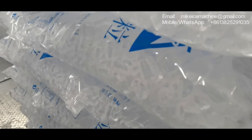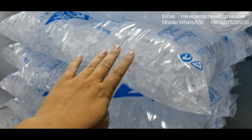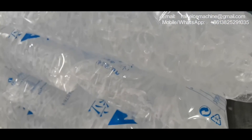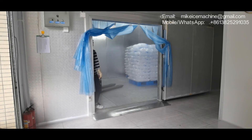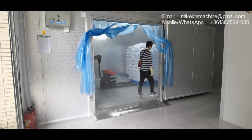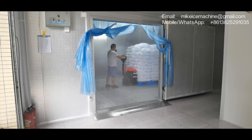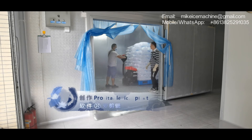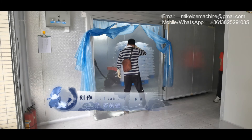We can see the ice. It's completely transparent — crystal clear and beautiful. Here we have a customer who has come to take the ice, and that is one ton of ice.